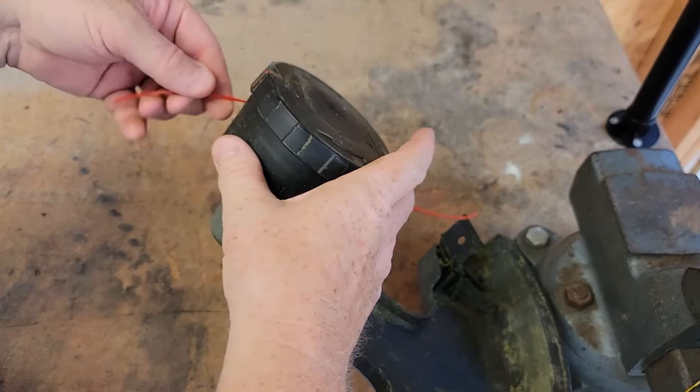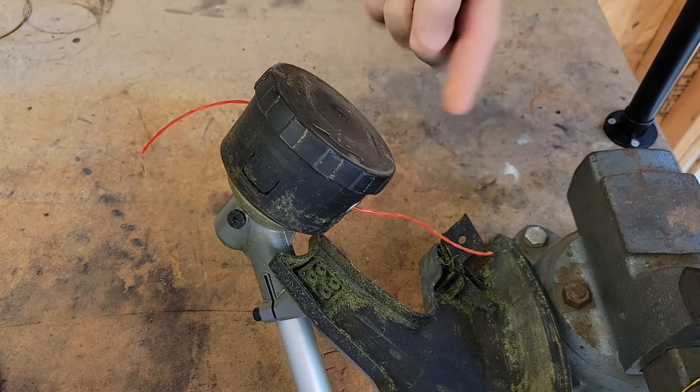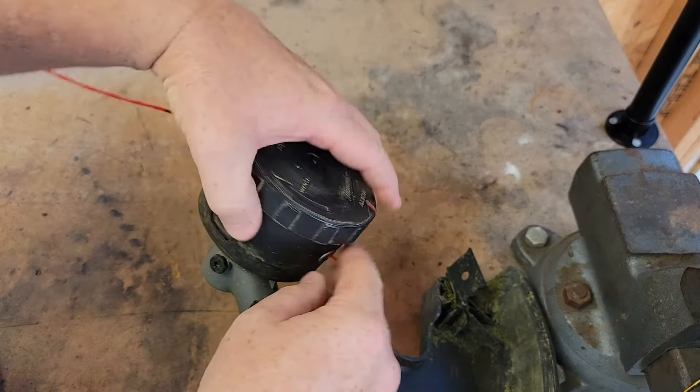When you get close down to the end, leave a little bit out. That's about the right length there. If you leave too much, it'll get all wound up inside here. That's the cutter — so when it goes around, it's going to be cut on that thing. Then there's the right amount.